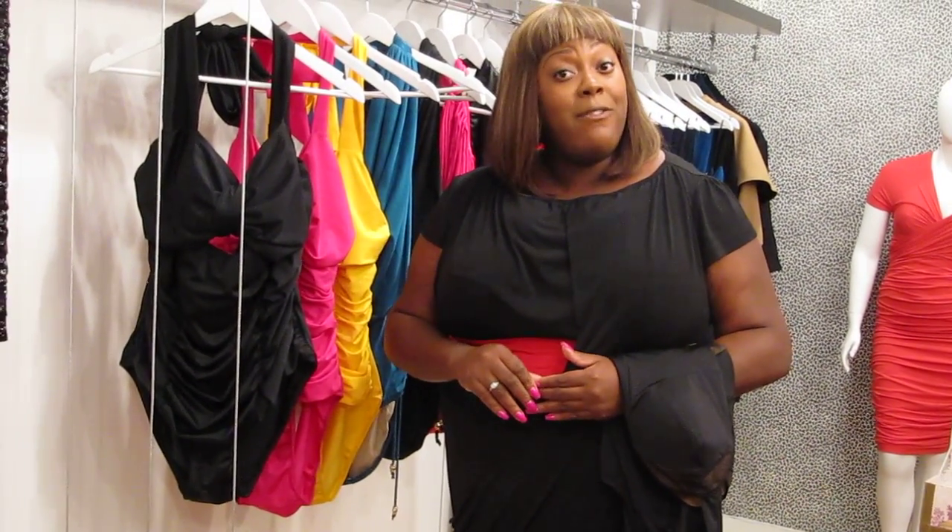Hi, I'm Monique from Monique C Plus Sizes, coming to you today with a brand new swimsuit video. Now it's cold outside and some of you are saying swimsuits, but yes, it is swimsuit season. It's time to get your orders in. For those of you who are unfamiliar with Monique C Plus Sizes, we are a plus size contemporary clothing line. We fit sizes 14 to 24 and we have our swimsuit collection.